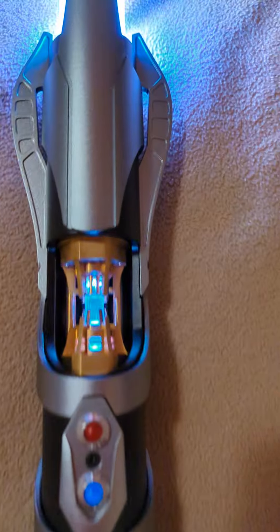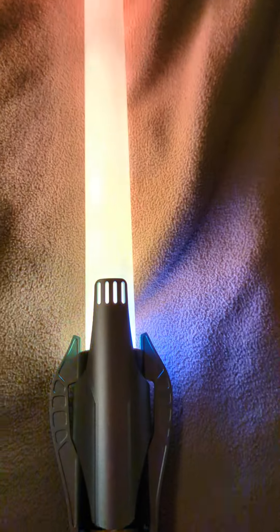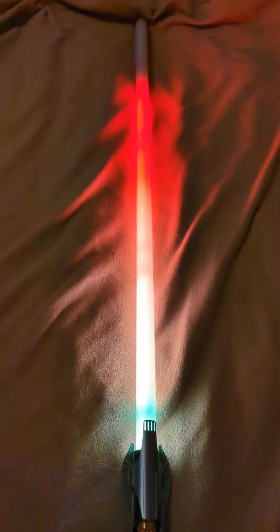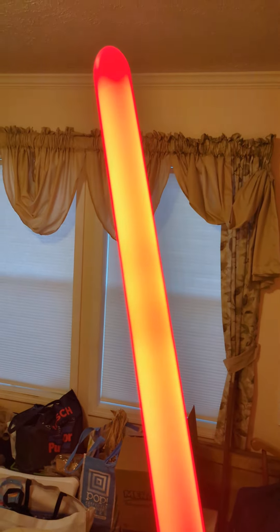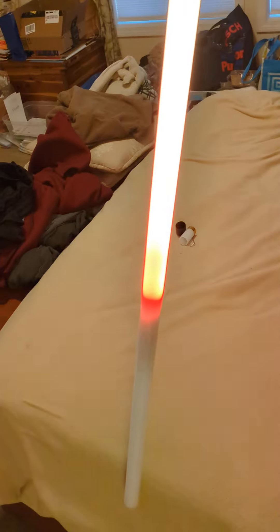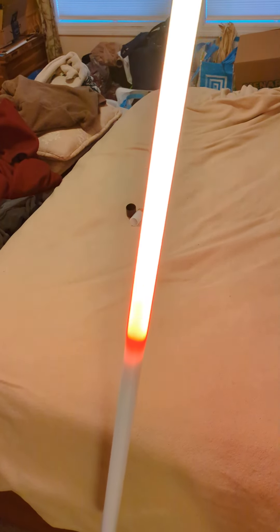As you can see, we've got the crystal cycling through different colors, kind of in response to the blade looking like fire. The blade, when fully pointed up, will extend all the way to the tip, and as you rotate it towards the ground, you'll see that the blade gets shorter, mimicking fire.